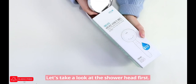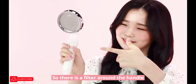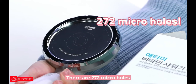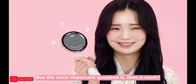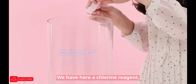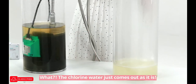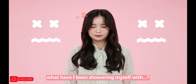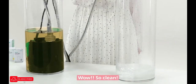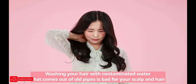Let's take a look at the showerhead first — it's so beautifully designed. There's a filter around the handle and another one in the back, and there are 272 micro holes. But the most important question is: does it work? Let's do an experiment. We have a chlorine reagent here. First, with a regular showerhead — the chlorine water just comes out as it is. What have I been showering myself with? Now with the Atomy Vitamin Showerhead — wow, so clean!